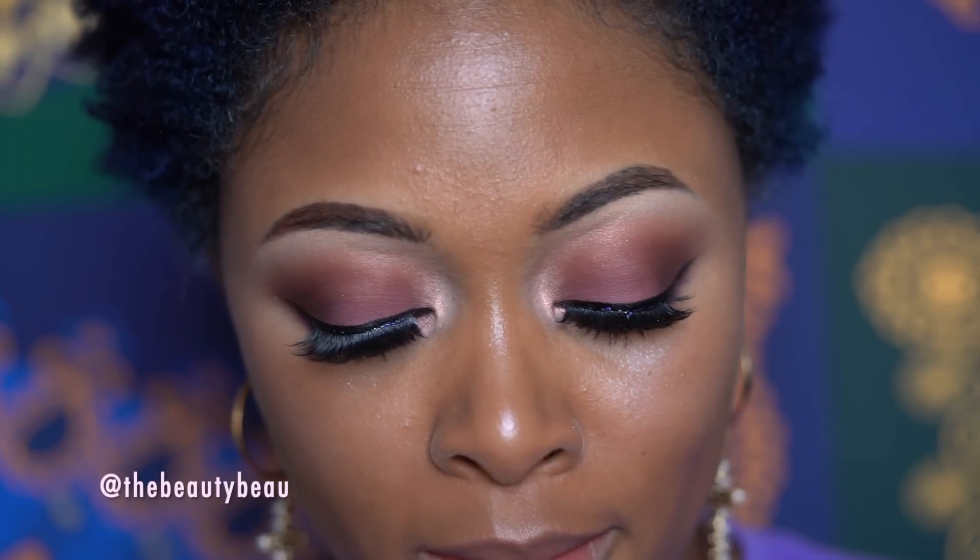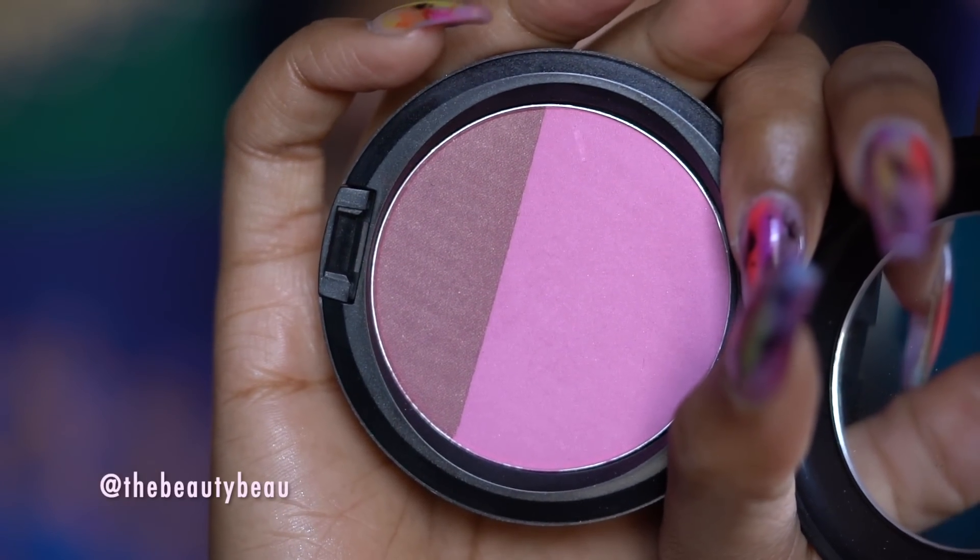I'm going to do blush. I'm taking my MAC Amazon Princess Powder Blush. I feel like with the purple tones of the look it would be appropriate. Even though this leans a little more pink, it'll still complement the look. I'm blending that in with the highlight.